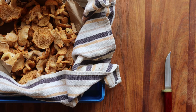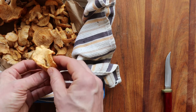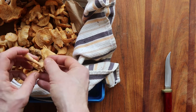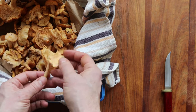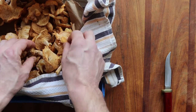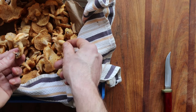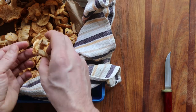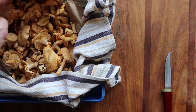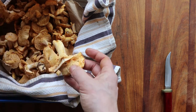Unfortunately, one thing you'll notice with all hedgehogs is that they're kind of brittle. So they can kind of break apart as you handle them, or if you put them in a bag, or as you're cutting them. So you just got to go with it. One thing I like to do — you can obviously throw the whole thing in the pan.